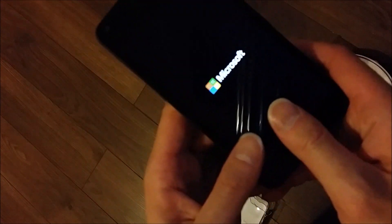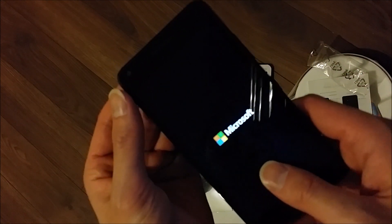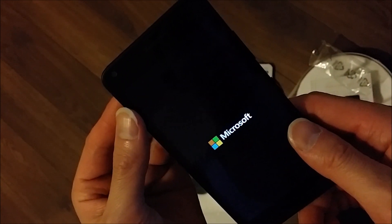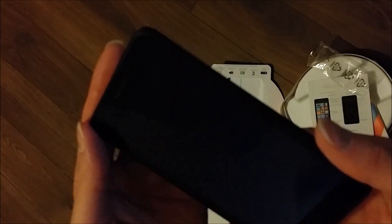Once I press the power button, you see that Microsoft sign comes on pretty fast. So let's see how long it takes to power up the phone. It actually vibrates to let you know that it's coming on as well. Let's say it's already been 15, 17 seconds — the Windows screen changed. This is Windows 8.1, or Windows 8. And I will be upgrading this to Windows 10 within like a couple hours from now, so I hope you guys stay tuned.